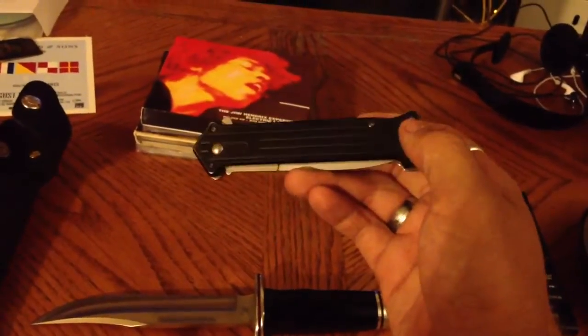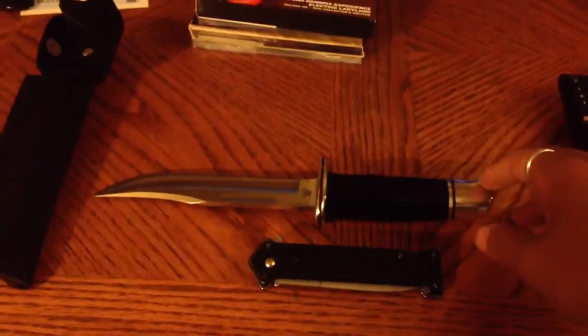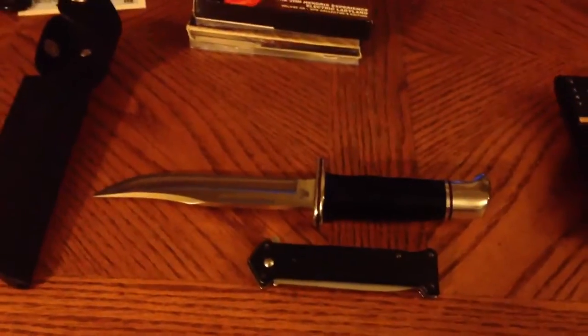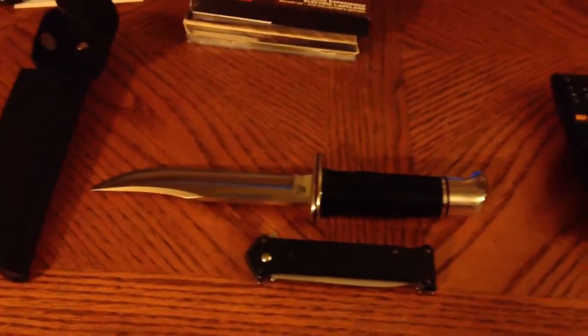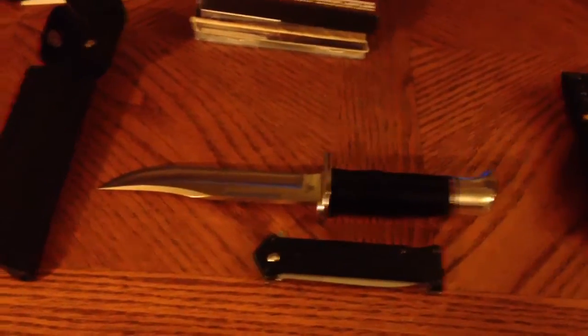This was like $8 on eBay. If you like stuff like this, it's a great deal. But okay, I'm dragging on a little bit here. I hope y'all enjoyed checking out this knife. If anybody collects stuff, I'd love to see what you have or discuss other prop replicas or things like that. Just hit me up in the comments or PM me. Thanks for watching and I'll see you guys later.